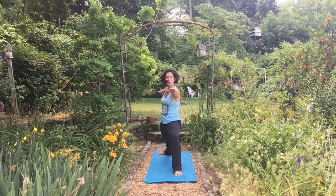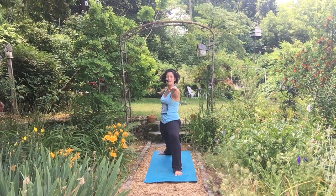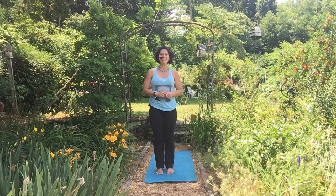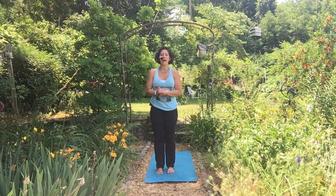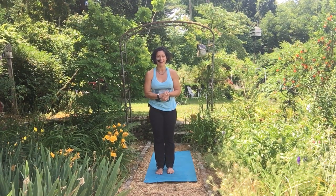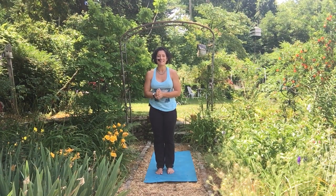Here we are in a beautiful Warrior II — Virabhadrasana B or Virabhadrasana II. Thank you so much for joining me in today's tutorial. I hope you've had fun and maybe learned something new. My name is Jennifer Dixon with Thrive Yoga and Wellness and Thrive Online. I can't wait to see you on the mat again soon. Take care.